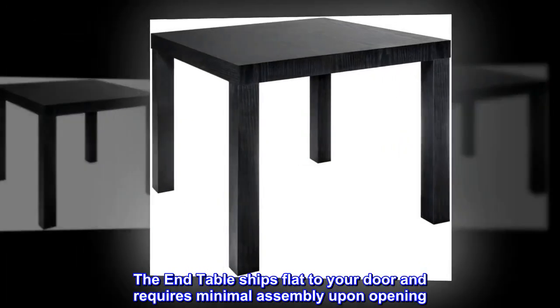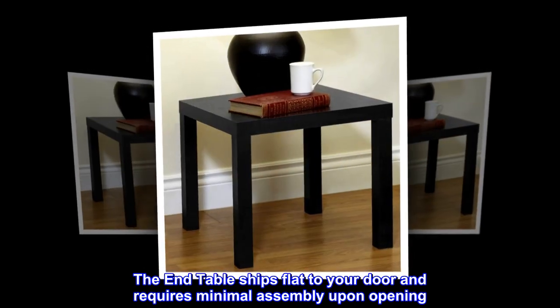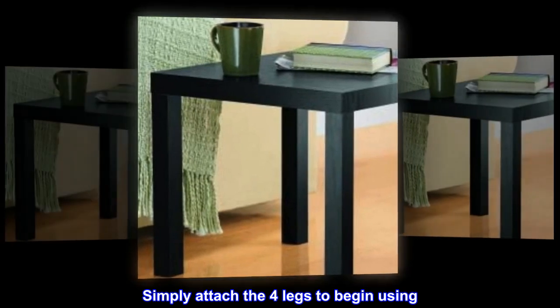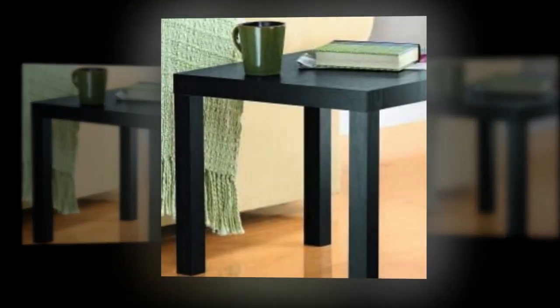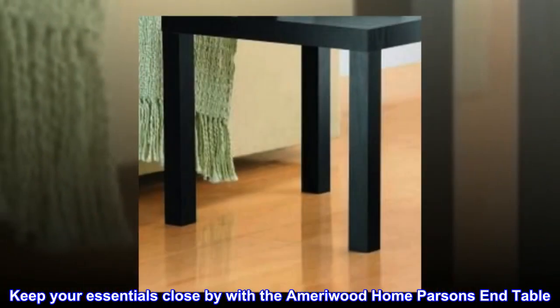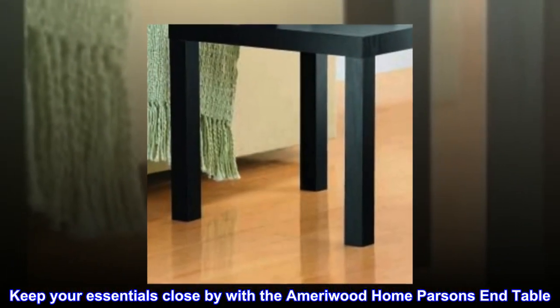The end table ships flat to your door and requires minimal assembly upon opening. Simply attach the four legs to begin using. The tabletop can hold up to 50 pounds. Keep your essentials close by with the Amarywood Home Parsons End Table.